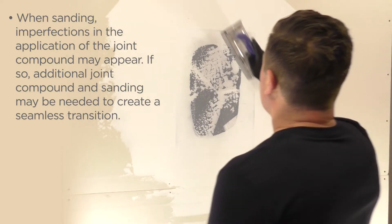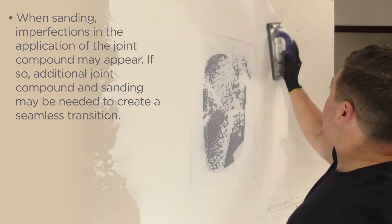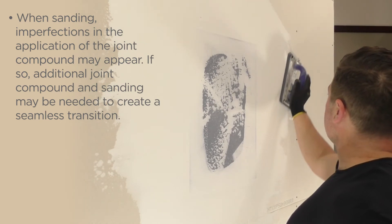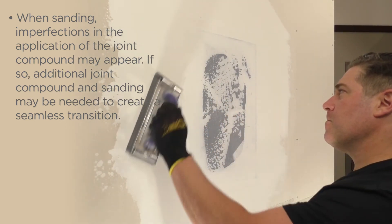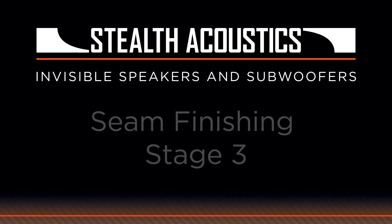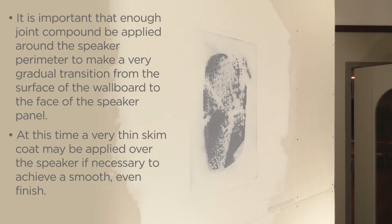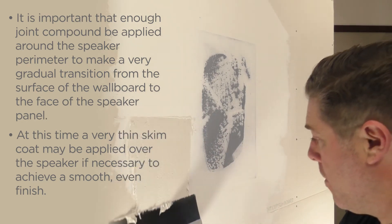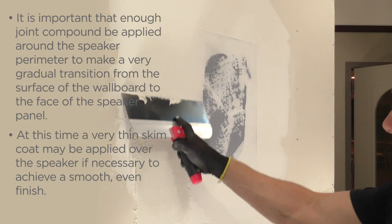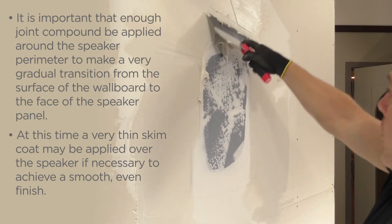When sanding, imperfections in the application of the joint compound may appear. If so, additional joint compound and sanding may be needed to create a seamless transition. It is important that enough joint compound be applied around the speaker perimeter to make a very gradual transition from the surface of the wallboard to the face of the speaker panel. At this time, a very thin skim coat may be applied over the speaker if necessary to achieve a smooth, even finish.